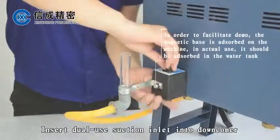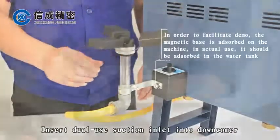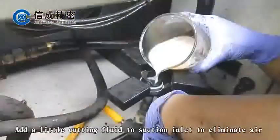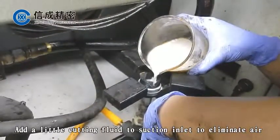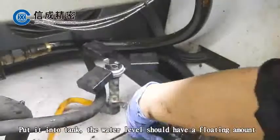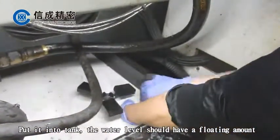Insert the dual-use suction inlet into the downcomer. Using the matching gloves, add a little cutting fluid to the suction inlet to eliminate air, then put it into the tank. The water level should allow a floating amount.